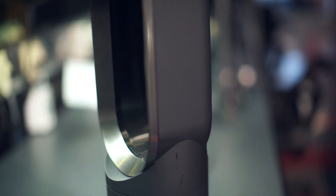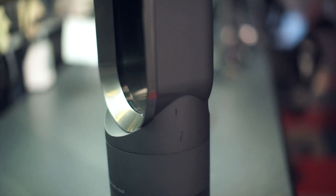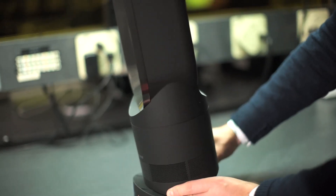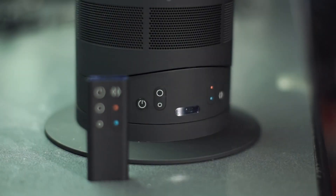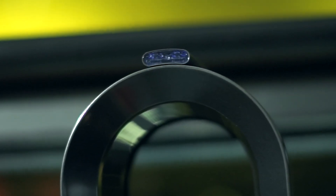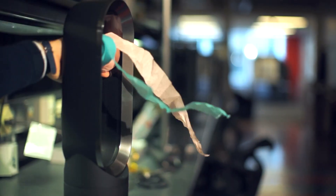The fan can rotate from left to right in an 80-degree arc, which is how you'll get the best results, unless you want it blowing directly on you. It can also tilt to direct the flow of air upward or downward by 10 degrees. You get the same set of controls on an included remote, which is curved and magnetically docks on top of the heater, which is convenient.